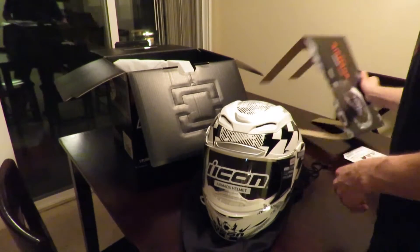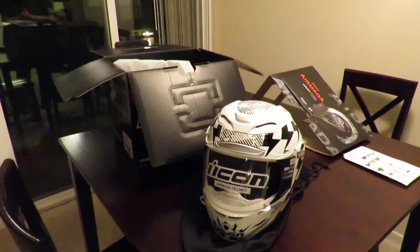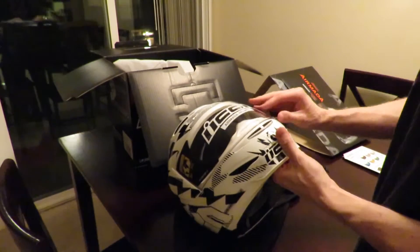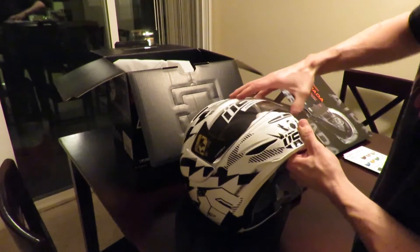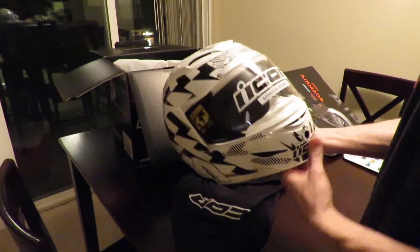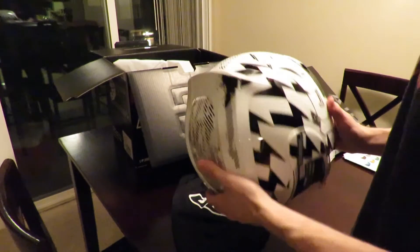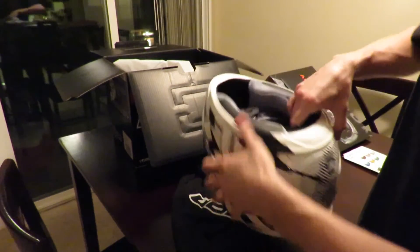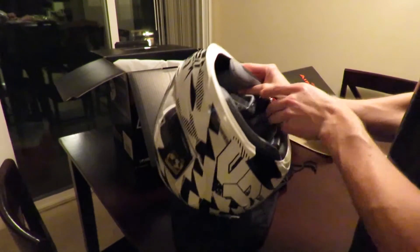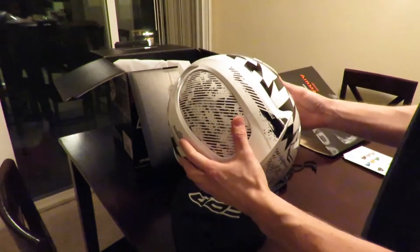Very impressed — definitely more than I expected, pretty excited seeing it in person. Hopefully the medium will fit; that was a complete guess. There are good air vents up top to let air in, very nicely designed. The cushion on the inside is very nice and very well made — no complaints at all.